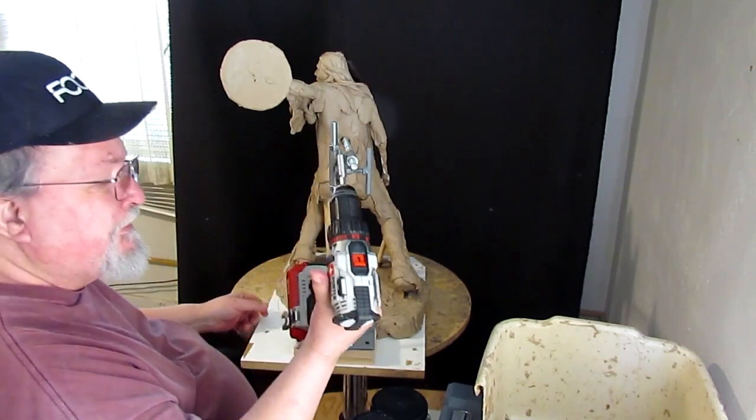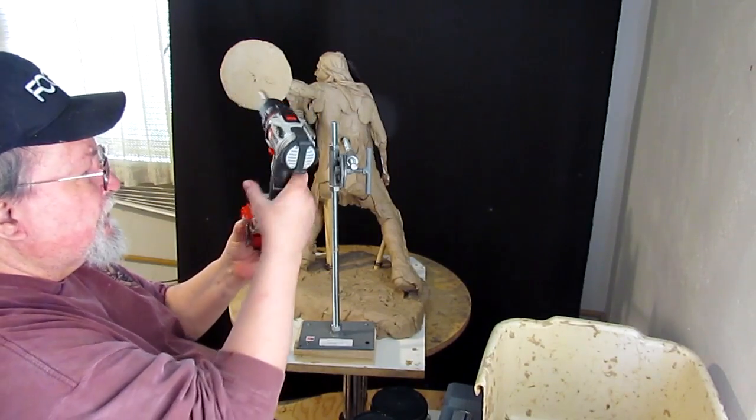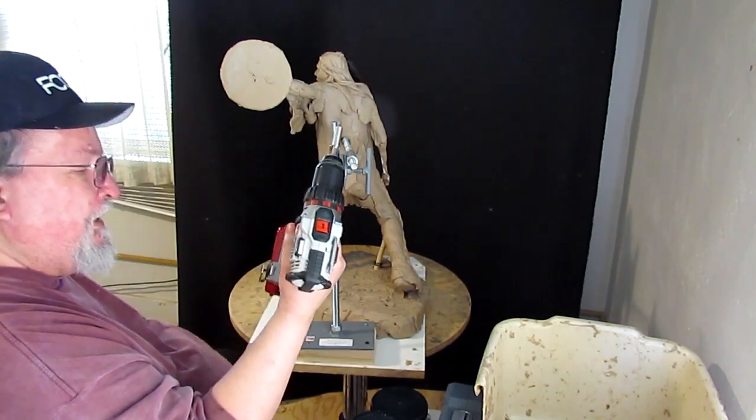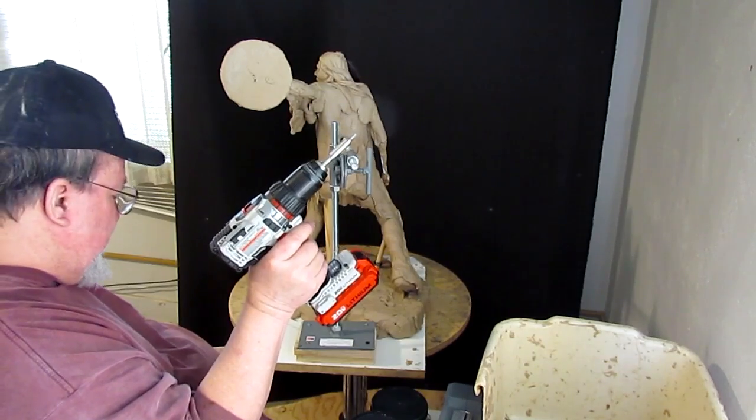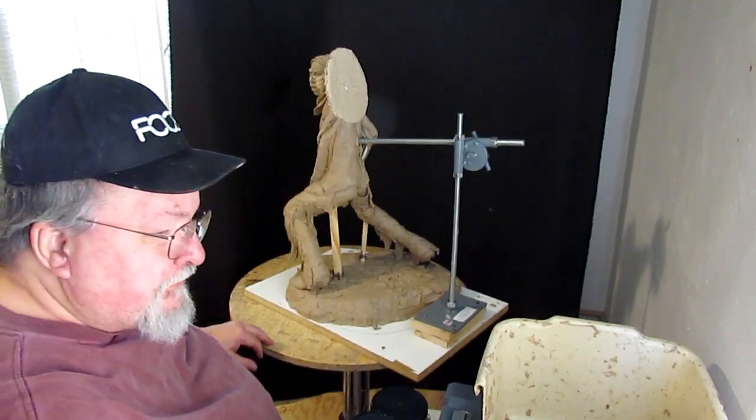The contractors that came up and worked on the house were using similar 20-volt drills and I just loved them, so I went and got me one. They aren't that expensive. It's amazing.